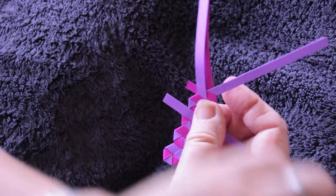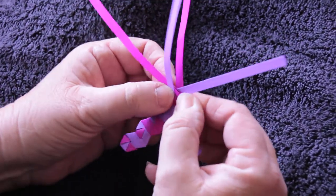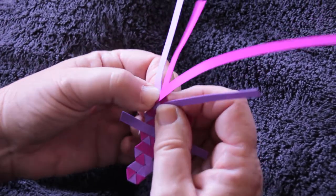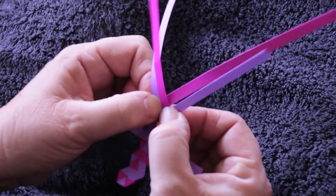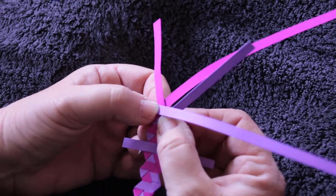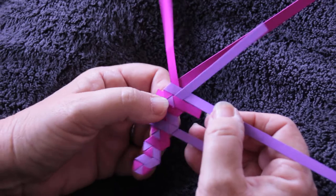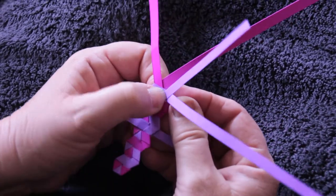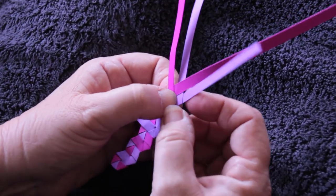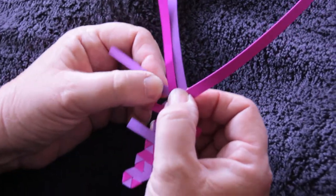Now two movements from this side: over one, under that one, and the second movement over the middle two and under that side. It's now time to join in my next piece — I lay my new piece across and go over that one and under this one, then the second movement of this strand over the middle two and under the outside strand.